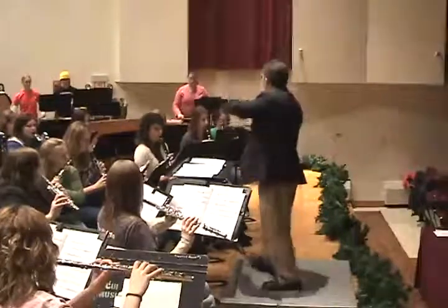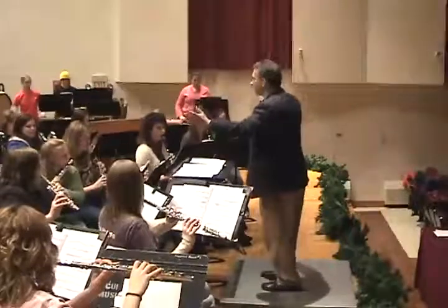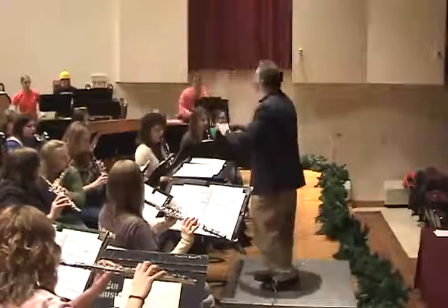Find another one on another pitch, somewhere else in the movement. Let's try the same thing again. The same energy as the first one.